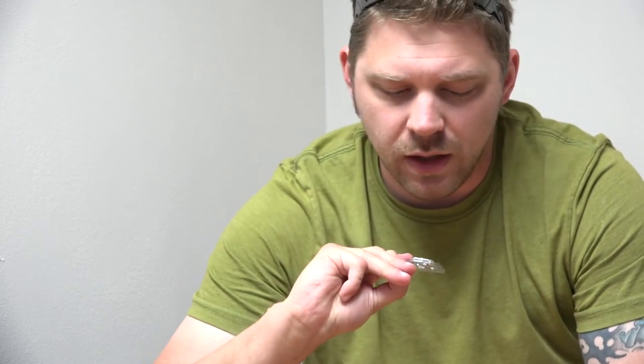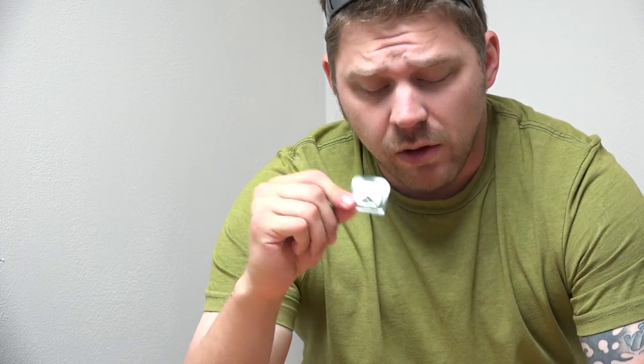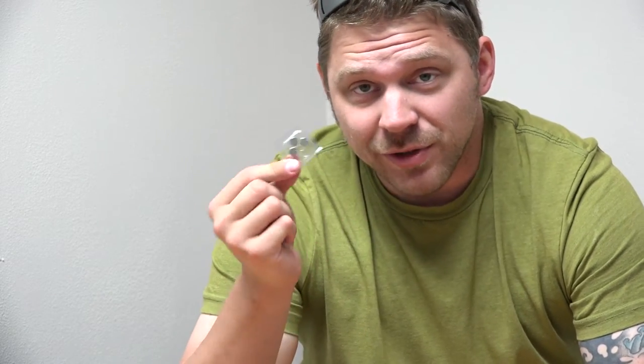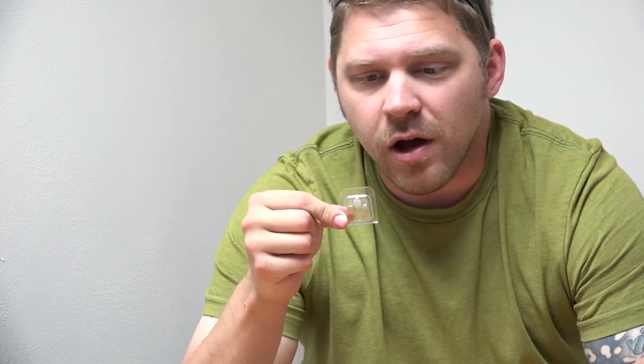The AimShot laser bore sight comes in a nice little package. You get the bore sight itself in the size of a .223 or 5.56 casing, a small plunger to insert or rearrange the batteries, an instruction packet, and the tiny batteries that come with the device — the LR736F battery. It runs on three of these. Overall you can expect about 10 to 12 minutes of runtime from these batteries, so make sure you have extras. This is designed to just get you on paper and get you started.